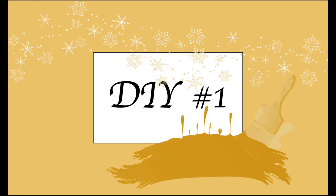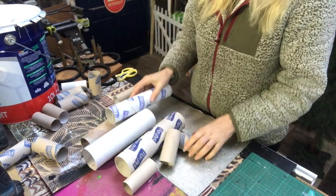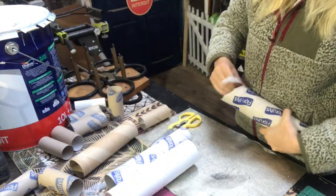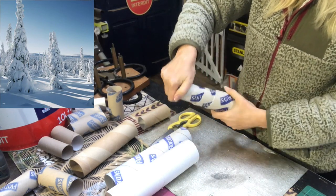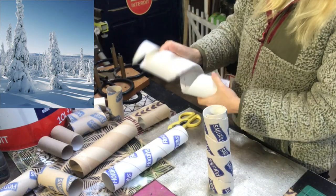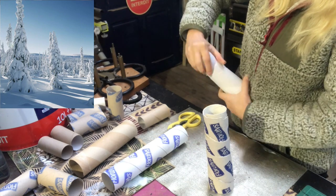For my first DIY I will use these paper rolls in different sizes to make Christmas trees. I've been inspired by these snow-heavy skinny trees that you find at least up north in Sweden. I don't know about any other places, but I will try to mimic these trees as best I can.